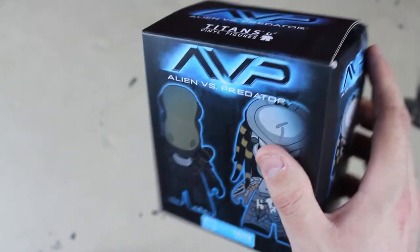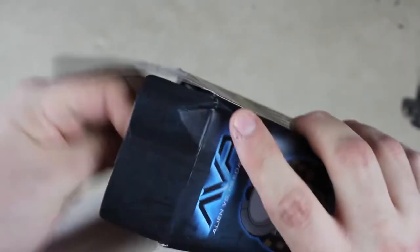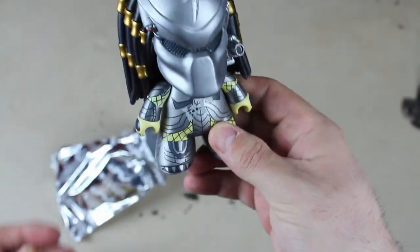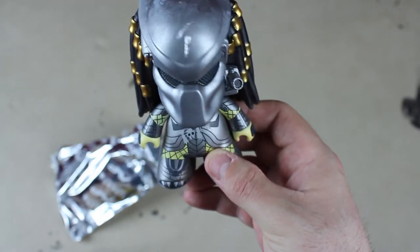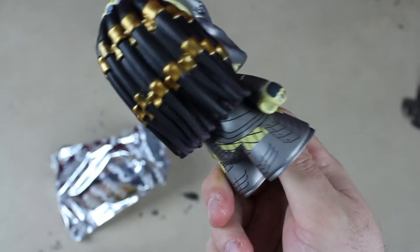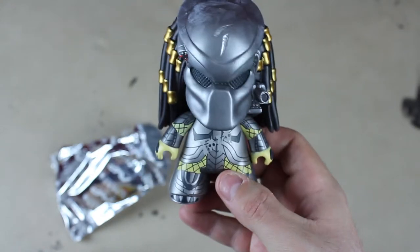The next item is an Alien versus Predator little vinyl figure, so we're gonna rip this right open and see what one we got. We got Predator — those dreads are awesome. You're going great on my desk.